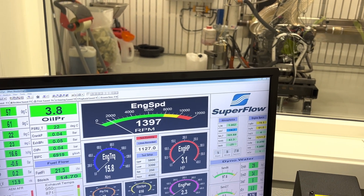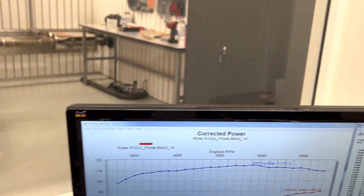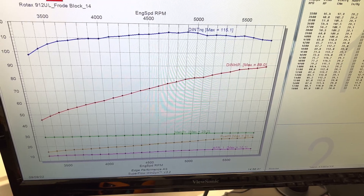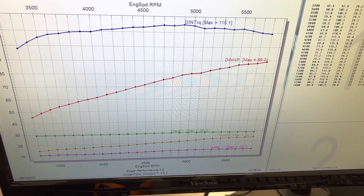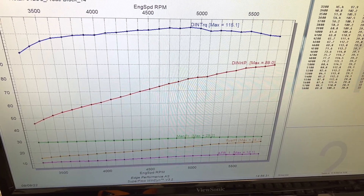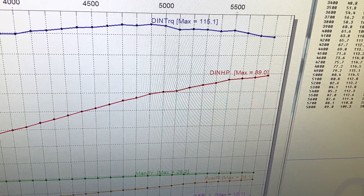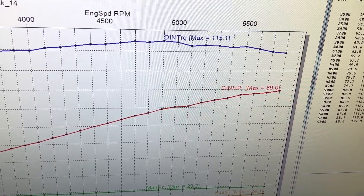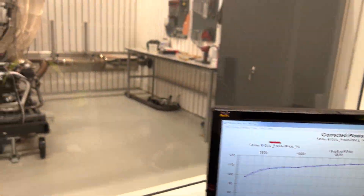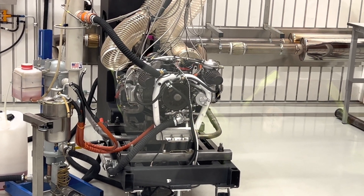Alright, there's our first pull. Let's come over to the computer and take a look at what our numbers are. 89.01 horsepower, torque of 115.1. Not bad for an almost 30 year old engine.